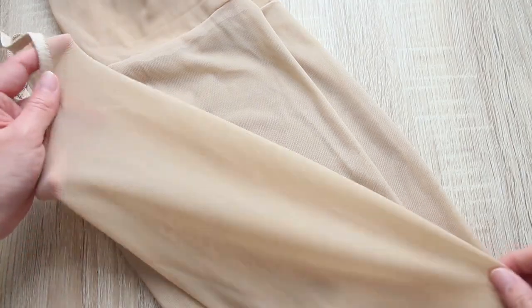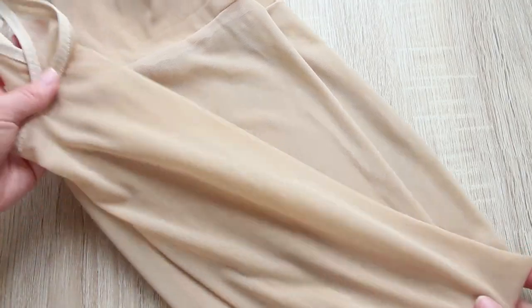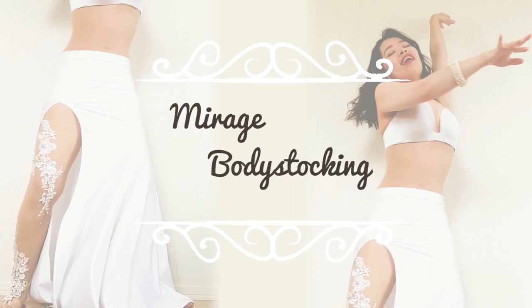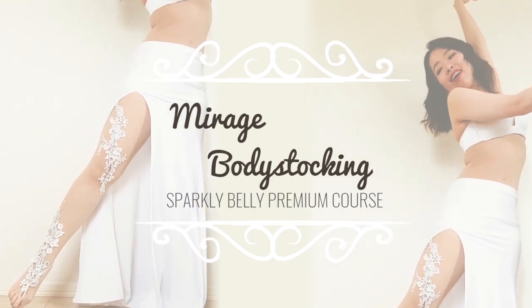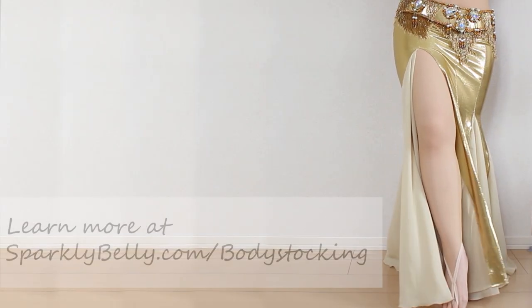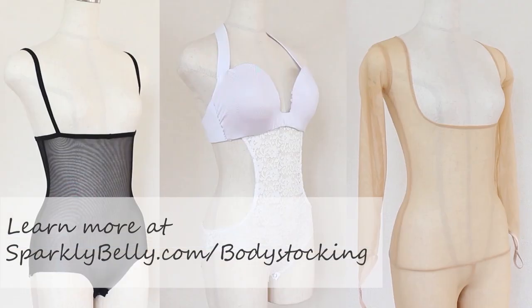To make these embellished leggings, you need a pair of mesh leggings. You can use leggings or tights, but I think leggings are more common for belly dancers. These leggings are actually from my upcoming Mirage Body Stocking course, which I'm super excited about. You can make your own dance body stockings and leggings — check out sparklybelly.com/body-stocking.